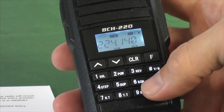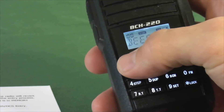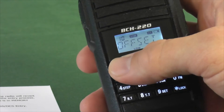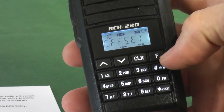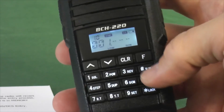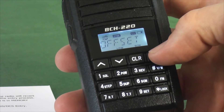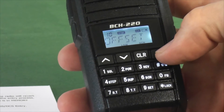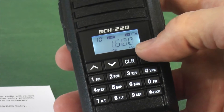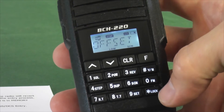Next we're going to set the offset. To set the offset we're going to hit Function and 9 to get us into the menu. We're going to scroll through until we see the word offset, which is menu number 10. We're going to hit Function and type in 00160. That's for the negative offset — the typical offset for 220 repeaters. To check that, we'll hit Function and that shows our offset is 1.6. We can back out of the menu by hitting the lock button or hitting Function again.